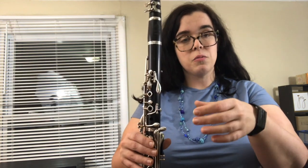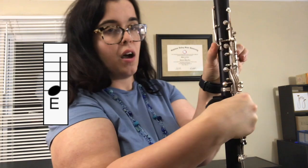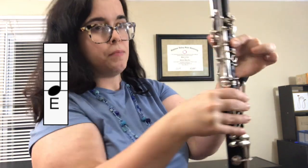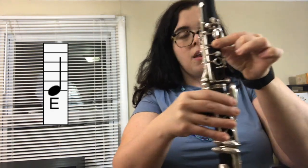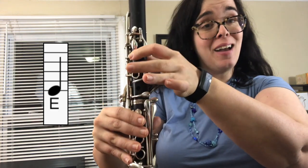The first note we're going to talk through today is E as in egg. To do that, you put your first finger on the first hole and you cover the hole on the back with your thumb. Make sure those holes are being covered completely, and then blow.